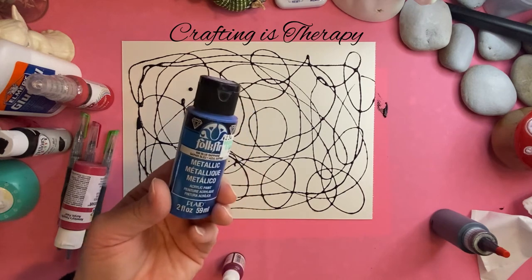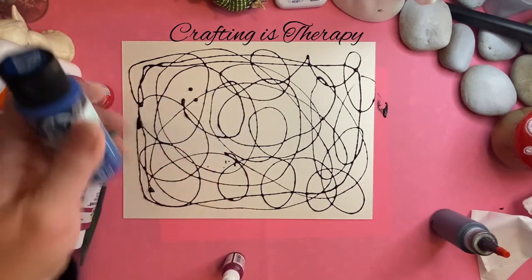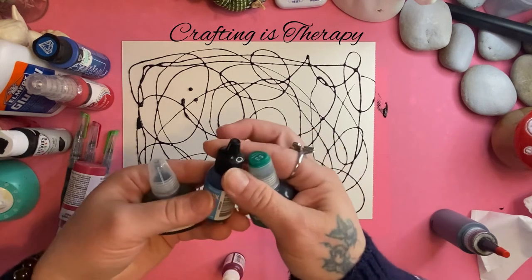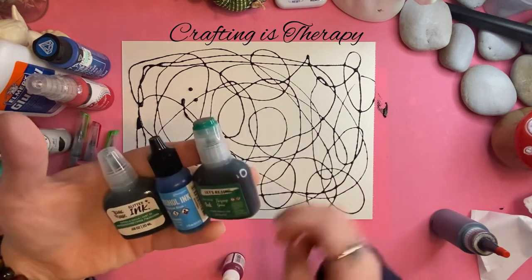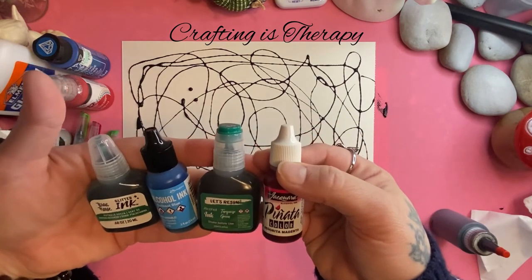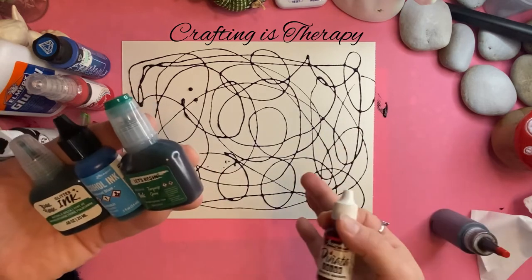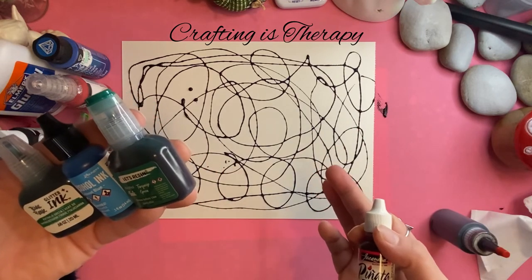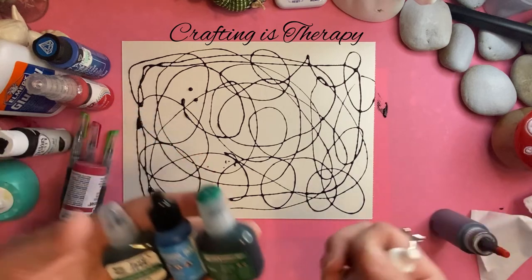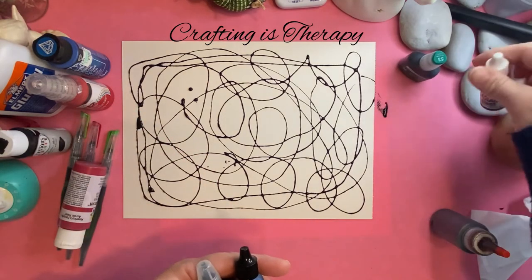It would be really fun to do with metallics — that would be neat. Or you could even use your alcohol inks: you could brush it on, you could drop it on. You could do this on the paper you use for alcohol inks and do the same process. That would be neat to try.